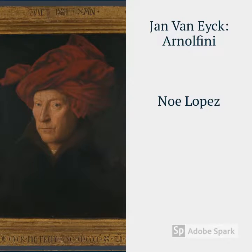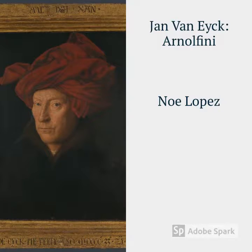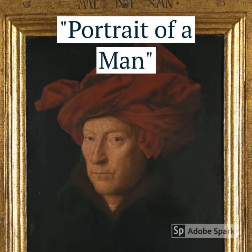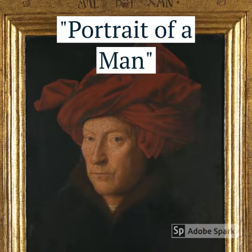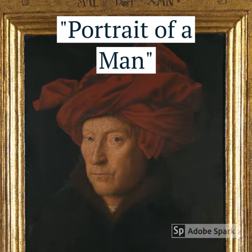Hi, this is Noe, and today I will be discussing and breaking down Jan Van Eyck's Arnolfini wedding portrait. But first, let me give you an idea of who Van Eyck was in terms of his career, where he is from, and what he may have looked like.